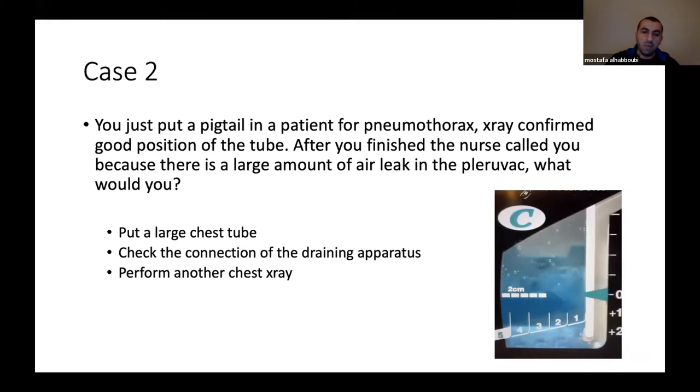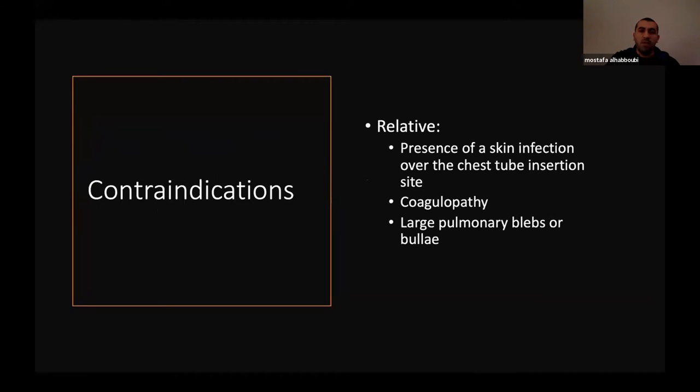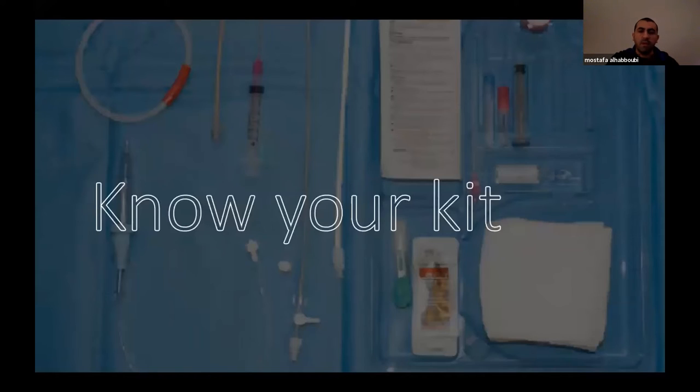In general, indications for pigtails are pneumothorax, pleural effusion or empyema, and hemothorax. I will not delve much into the indications, as this is not the goal of my talk. Contraindications are only relative: presence of skin infection over the insertion area, coagulopathy, or large pulmonary blebs. Before you go in, it's a good idea to know your kit. The kit I'm presenting is the one we have at the MUHC, but other kits vary. Knowing the components is important because at the JJH ICU, for example, they don't have the full assembled kit — you have to pick up your components, like a Lego puzzle.